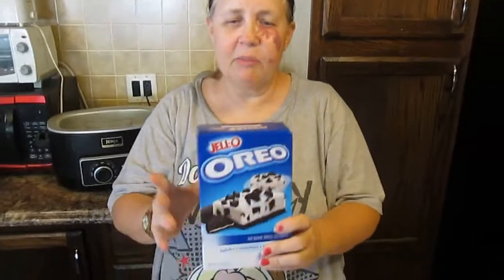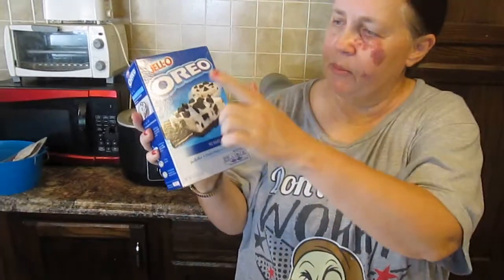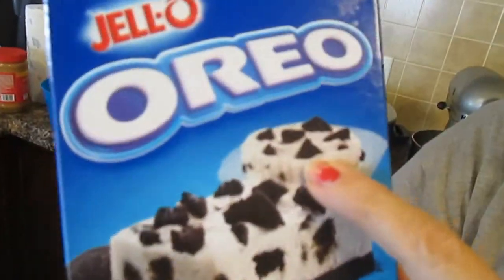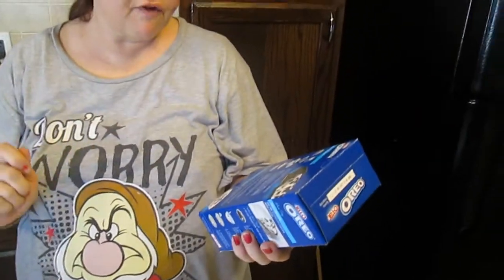Welcome to C Sparkles Corner! Today we're going to make a special treat — we're going to do a product test and make Oreo cupcakes. It's a recipe that's on the back of the box and it says it's a kid's favorite.